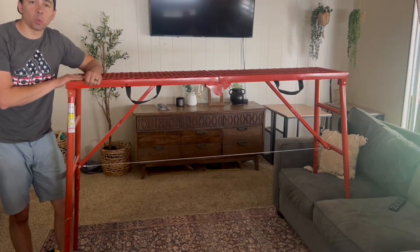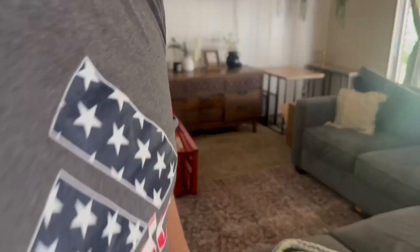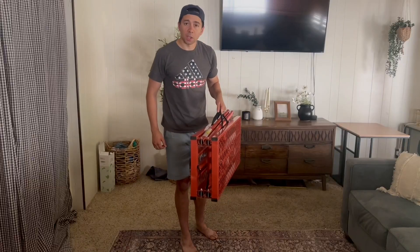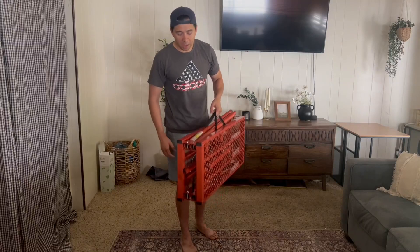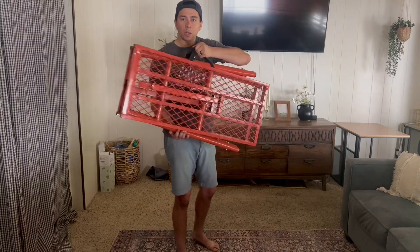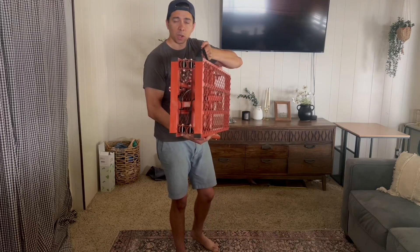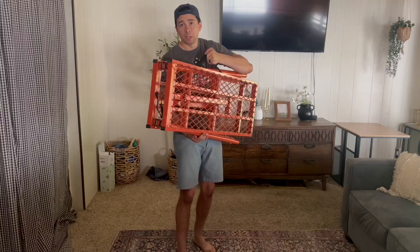Now I'll showcase what it looks like when you fold it up. It also comes with two fabric handles to carry it around, which is really nice. As you can see, it's pretty slim — it can slender down a lot when packed up and fit into some tight spaces when you're not using it and want to put it in storage.